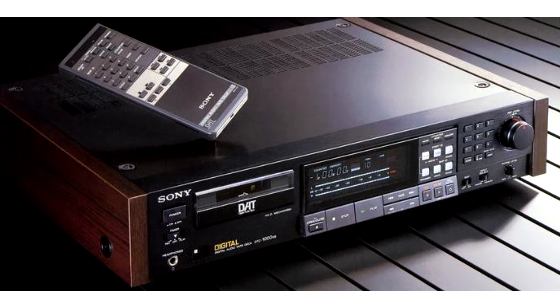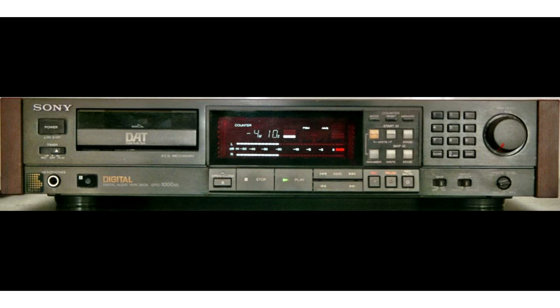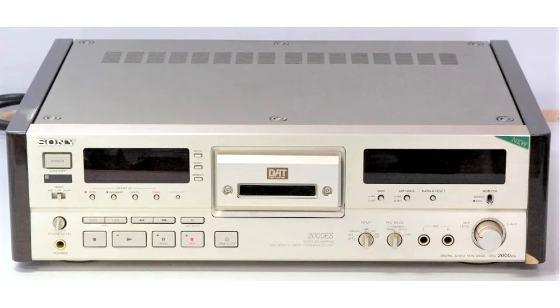DAT was first presented in 1986 and appeared on the market in 1987. The first device available for purchase was the Sony DTC-1000ES, at a clearly high price. For example, the DTC-2000 was still $2,500 in 1994.